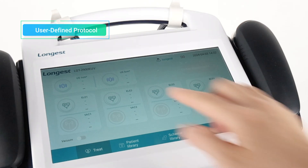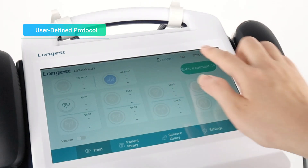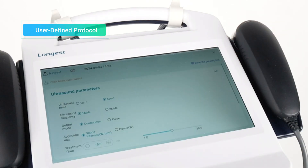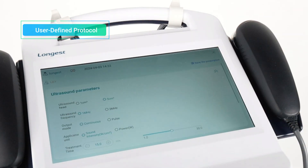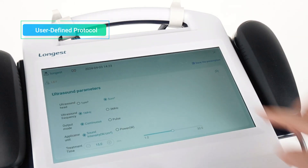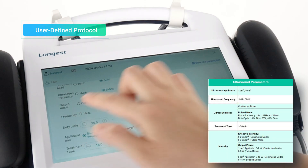In the main interface, touch to choose the appropriate applicator. Then press the Enter Treatment button to enter the ultrasound treatment interface. Click Associated Patient — you can bind the patient information to the treatment. Then adjust the parameters according to the clinical needs and the patient's condition.